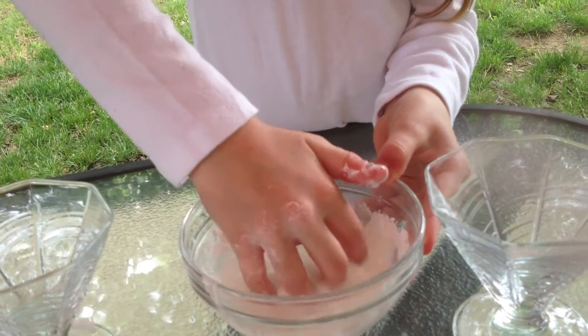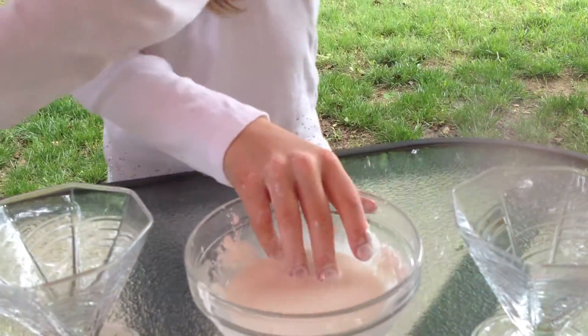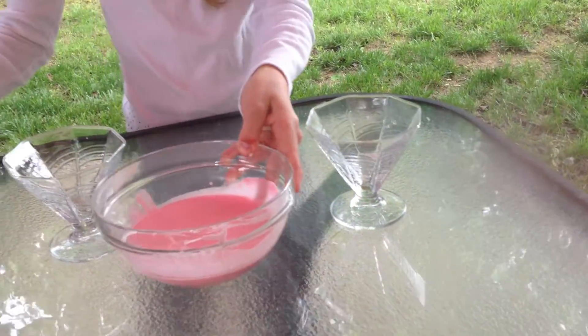And as you can see, it kind of looks like it's a liquid. But if you want, at this point, you can add some food coloring.